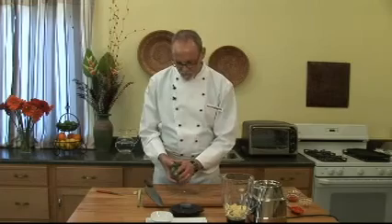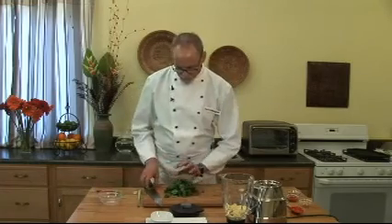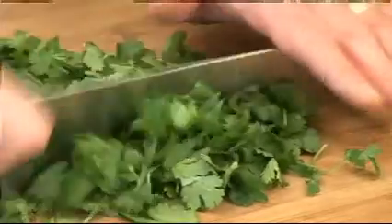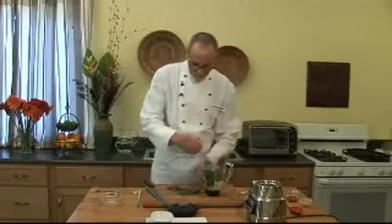Then we're going to put in what will be about a half a cup of cilantro. It starts up as a big pile. I like to chop it up a little bit so that it flows better in the blender. Still a big pile, but that's alright.